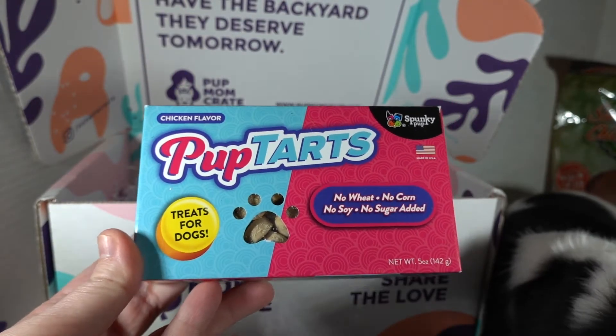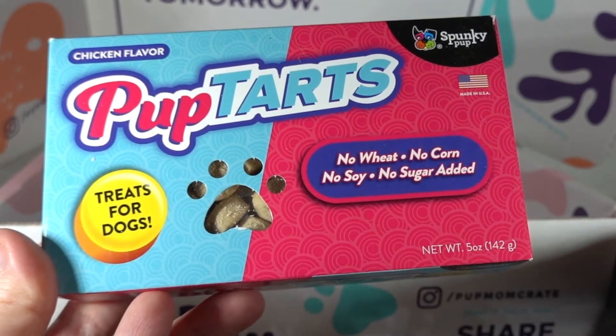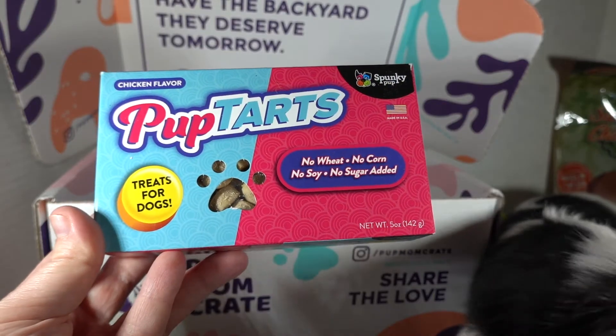Pup Tarts — oh, I love that. So again by Spunky Pup. Made in the USA. No wheat, no corn, no soy, no sugar. Chicken flavored treats for dogs.